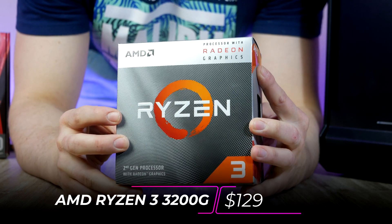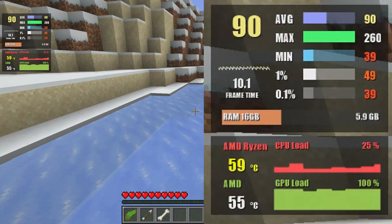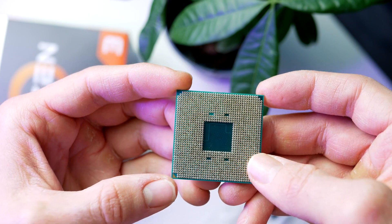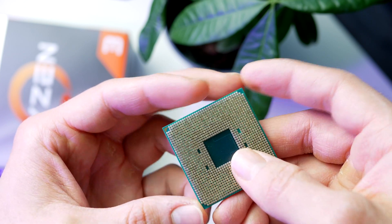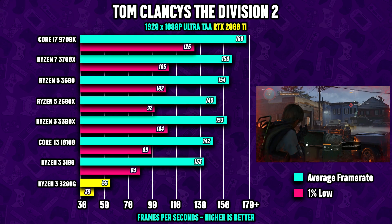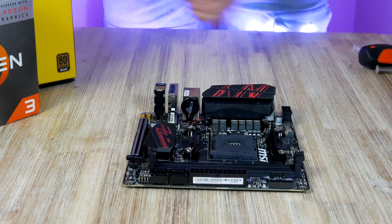We're going to pair the B450 with the Ryzen 3 3200G, coming in at $175. This is a four-core, four-thread APU with onboard Vega graphics, which will act as the GPU for this gaming PC. It's overclockable, has a 3.6 GHz base clock and a 4 GHz boost clock. The price-to-performance ratio for the 3200G is fantastic, making it a great pick for this budget build.